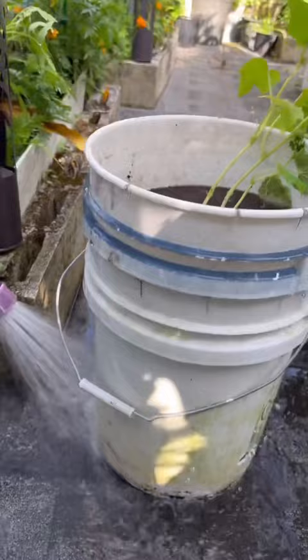The water captured below will keep the soil moist, so you don't have to water it every day. Be sure to add a support so the cucumber vines can climb up.